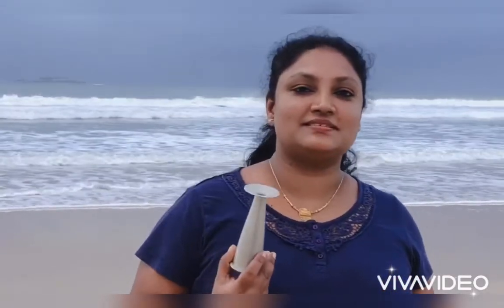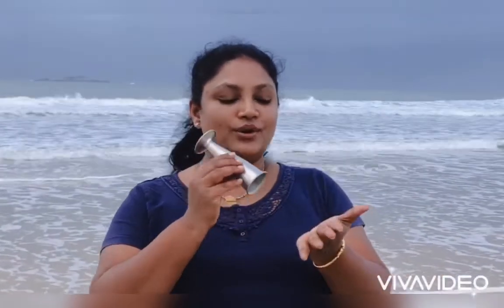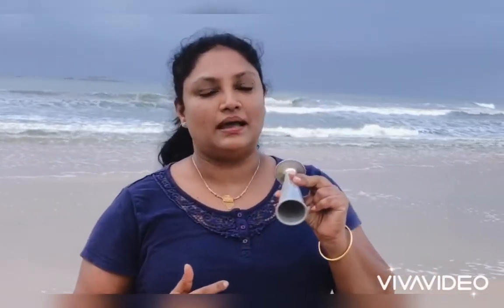Now we will see the technique of using this instrument. It is very easy to use. It has got two ends — the wider end and the narrow end. The wide end you are going to place over the abdomen of a pregnant lady. Before placing this, you have to do abdominal palpation to find the fetal heart sound depending upon the position of the baby. On the ear piece you place your ear and you can hear the fetal heart sound. Using your watch, you count the fetal heart sound for one minute. The normal rate is 140 to 160 beats per minute.